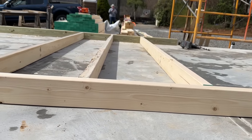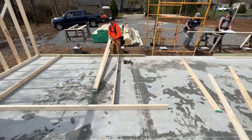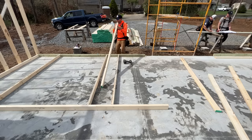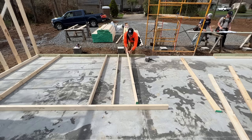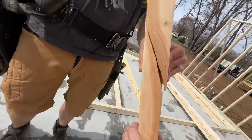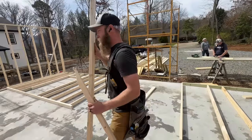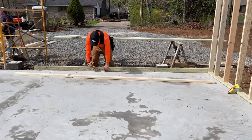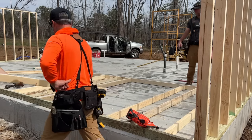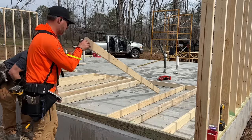As I'm putting these studs in I'm making sure to align all the crowns of the boards the same direction so the wall isn't wavy in the finish. In this case I'm going crown up. If any boards are really terribly crowned or bowed, we throw them aside and cut them up for cripples and short pieces — it won't matter as much for that. We also selected a really straight stud to go against the jack on our first window opening, and we'll do that on all window openings so they're nice, square, and straight.